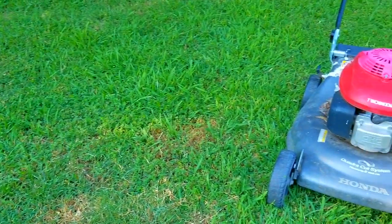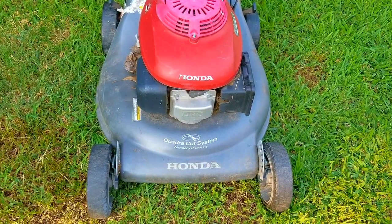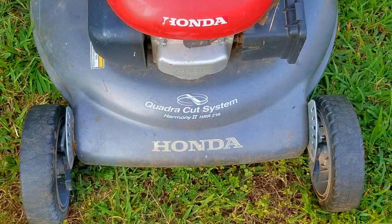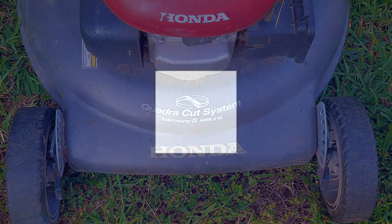I was looking at the free section of my favorite website when I found someone giving away a Honda lawnmower. The ad stated that it was not working and missing the gas cap. From the pictures included in the ad it was very obvious that it needed a lot more work than just replacing the gas cap, but I'm always up for a good challenge. However, I was not prepared for the level of absolute carnage I was going to find.